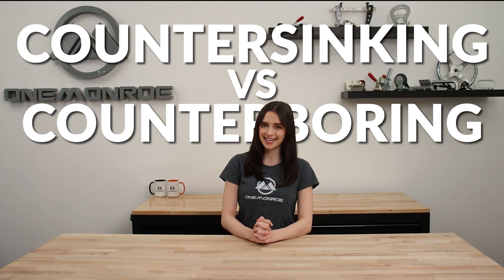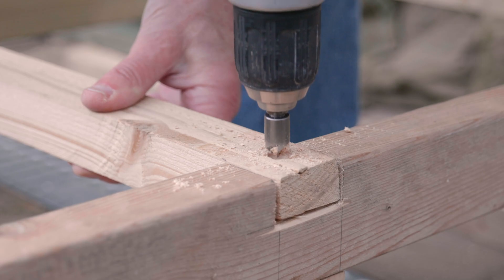Welcome back to another One Monroe Minute. Today, we're going to be taking a look at the difference between countersinking and counterboring. Countersinking and counterboring are both machining processes used to modify holes in materials, often for fasteners like screws and bolts.